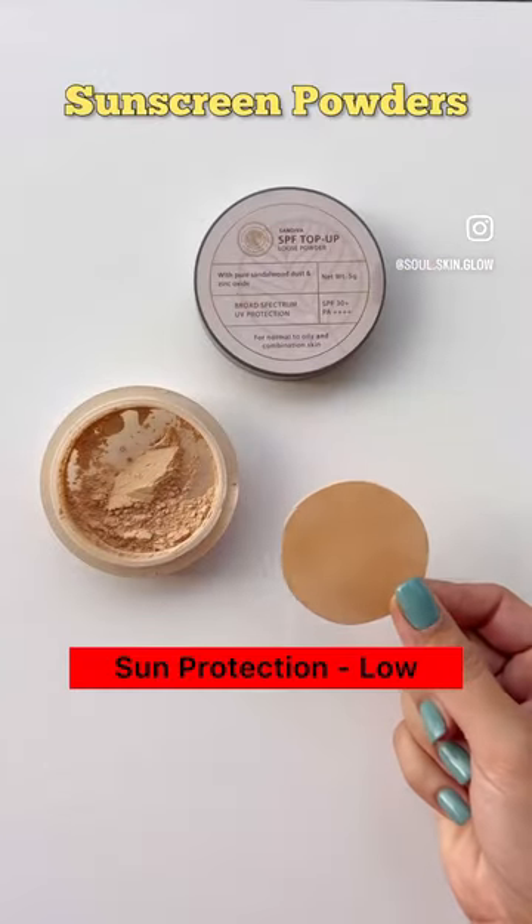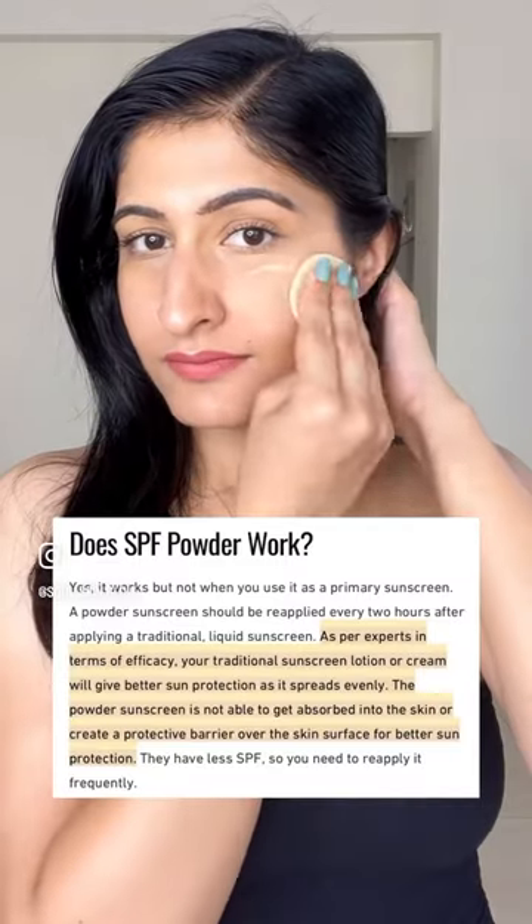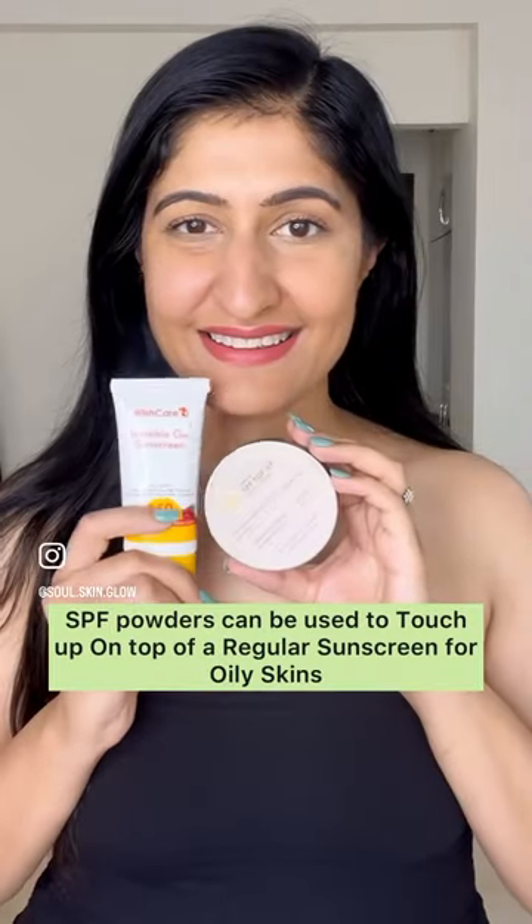Sunscreen powders offer you the lowest sun protection. Ideally, to make an even layer on the skin, you need a large amount of the powder. Even research says that your traditional sunscreens or lotions work way better.